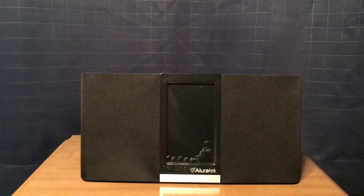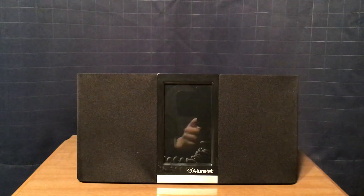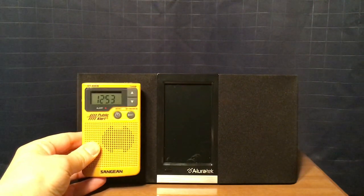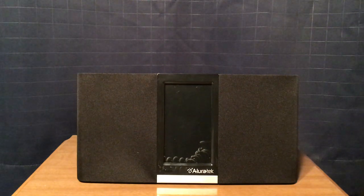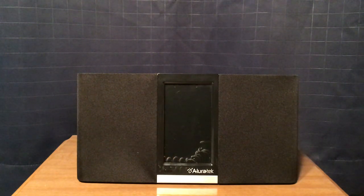Here's the radio — it comes in this bag, very sturdy. Before I get started, I'm going to do some size comparisons. First, the Sangean DT400W — you can see how much smaller it is; you could fit about three of them in there. And the Tecsun PL606 — you can fit two or three of those in there as well. My Tecsun PL606 is set to UTC, which is why you see the difference in time. It's 12:54 Eastern Standard Time, or 5:54 UTC, from the northeastern part of New Jersey.